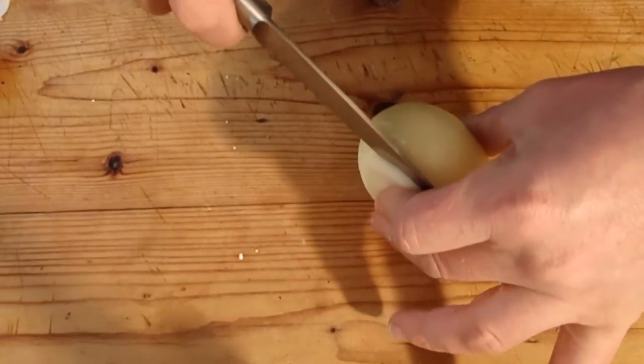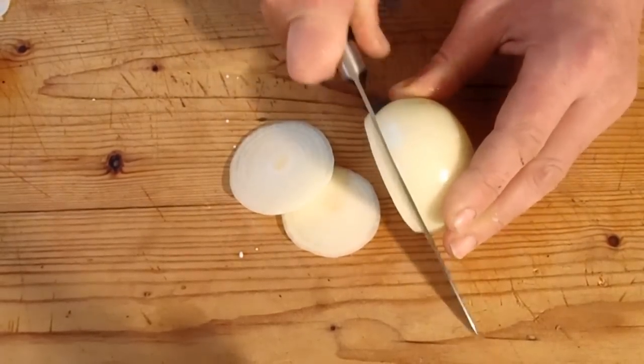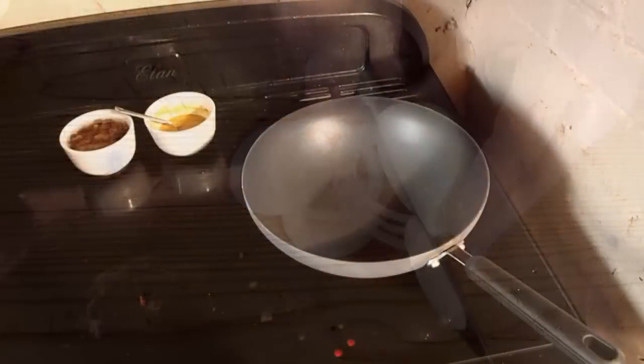Onion. Going to slice this thinly without taking my fingers off. Got to fry off the onions now.